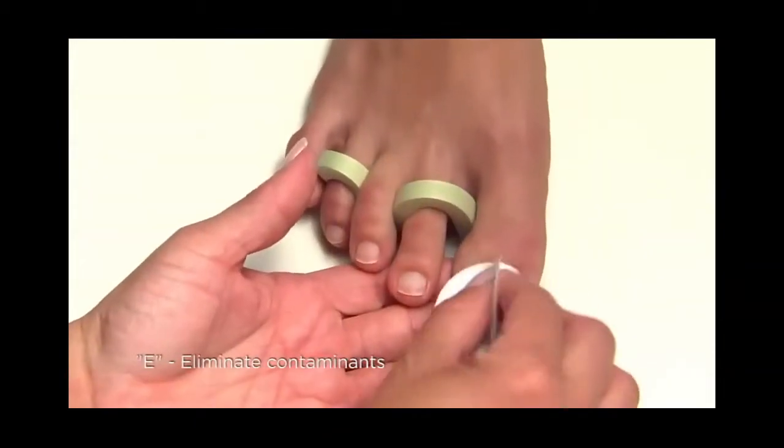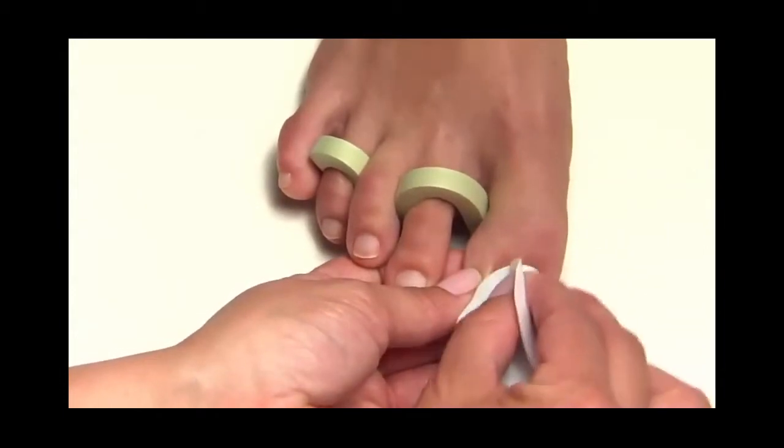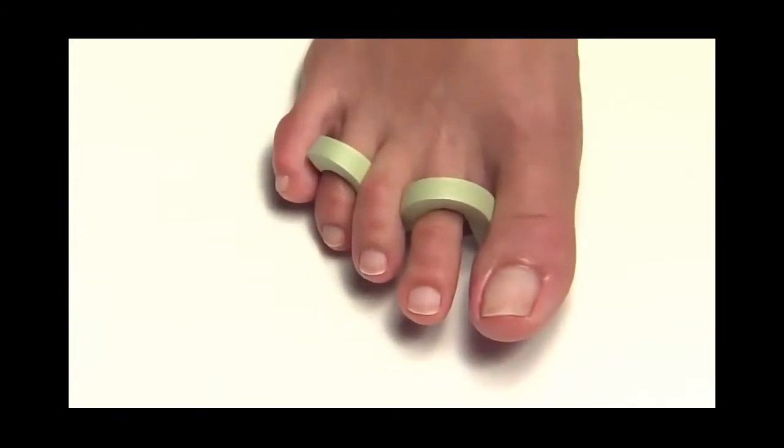E — eliminate contaminants. And P — purify nail plate layers with Scrub Fresh and a lint-free pad. No shine removal necessary.